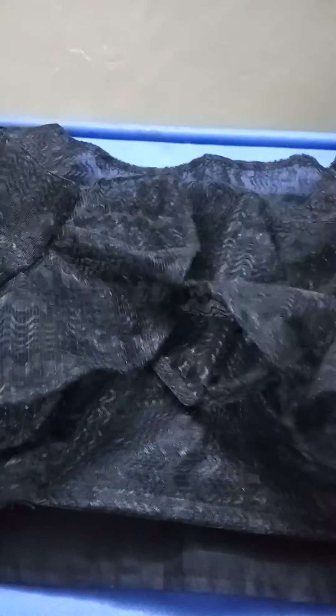This is the ruffle hands blouse, and the ruffles are 1 meter tall.